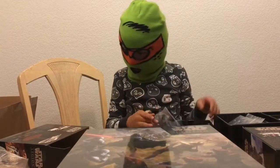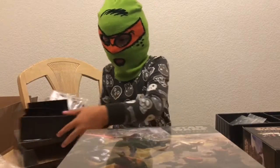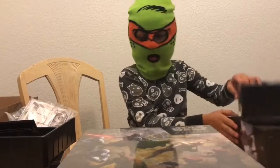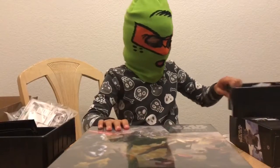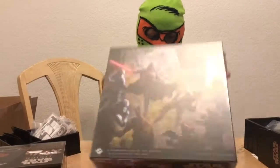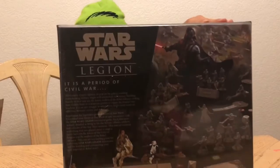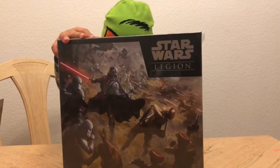Okay, now we're going to do the big one — the starter. This is how the back looks, this is how the side looks, and this is how the other side looks. Okay, going to open it.